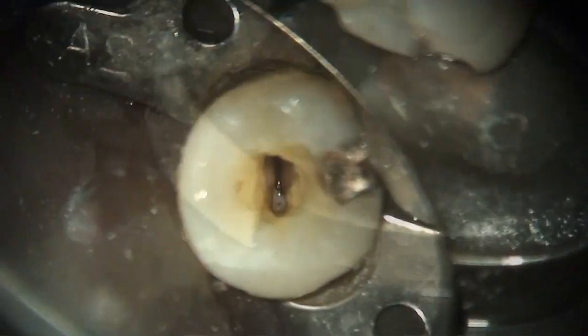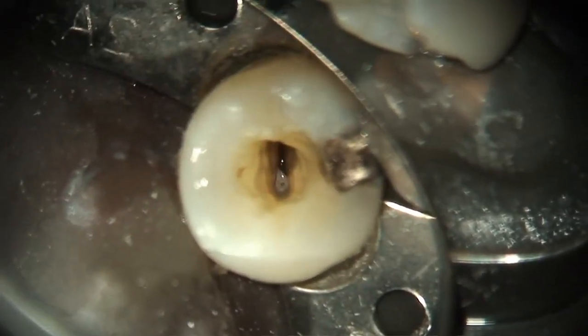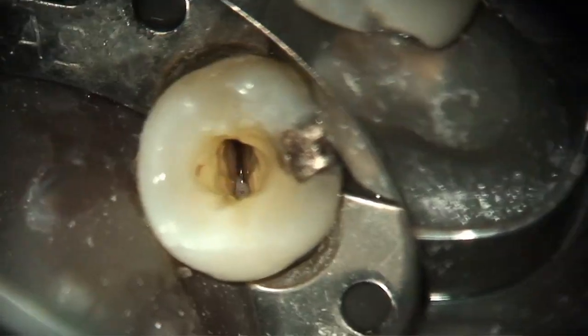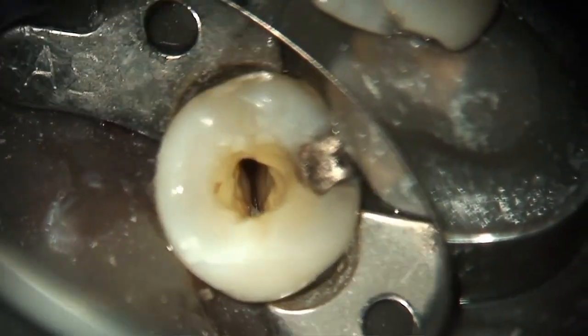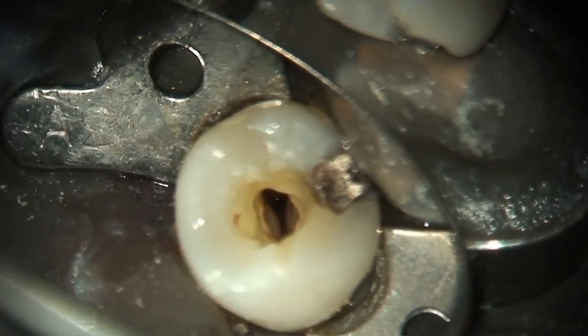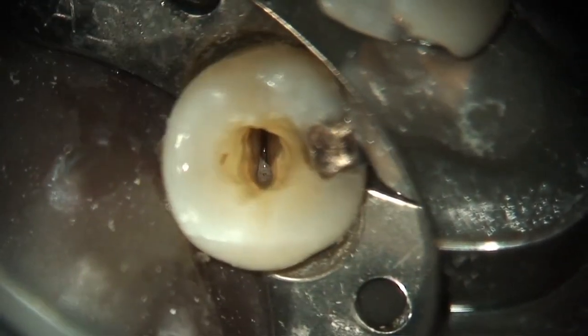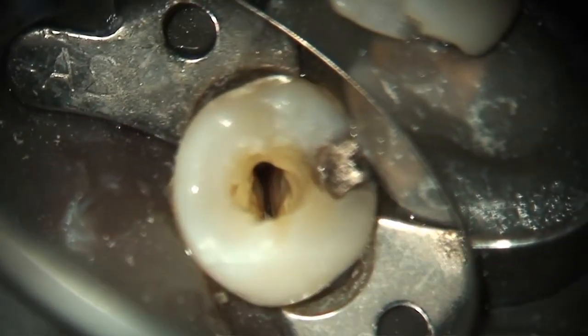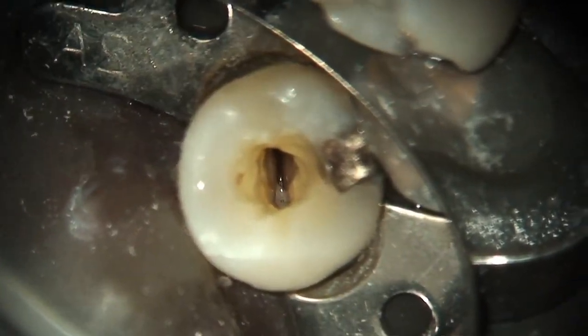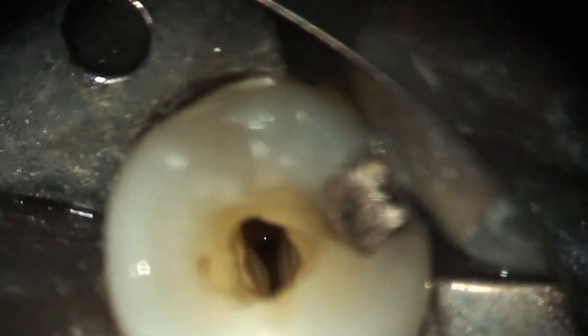When I performed PIPS for the first time here, what he experienced was the pulses of this photon-induced photoacoustic streaming of the fluid. He could feel the pulses in his entire mandible, and was amazed that at such low energy settings he could experience and feel that, even being anesthetized. I gave him a mental block, by the way.